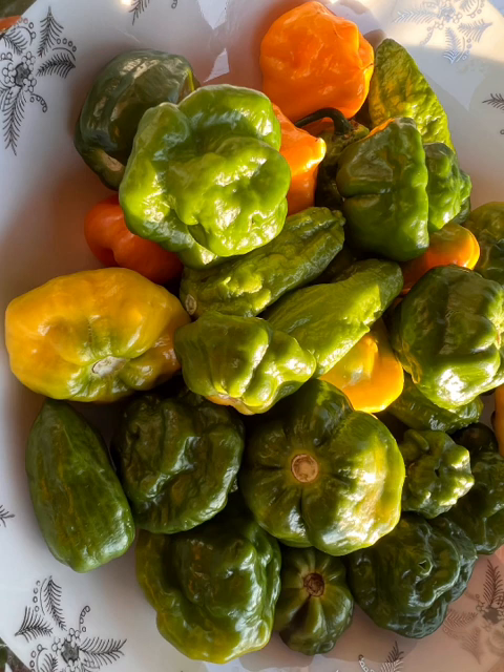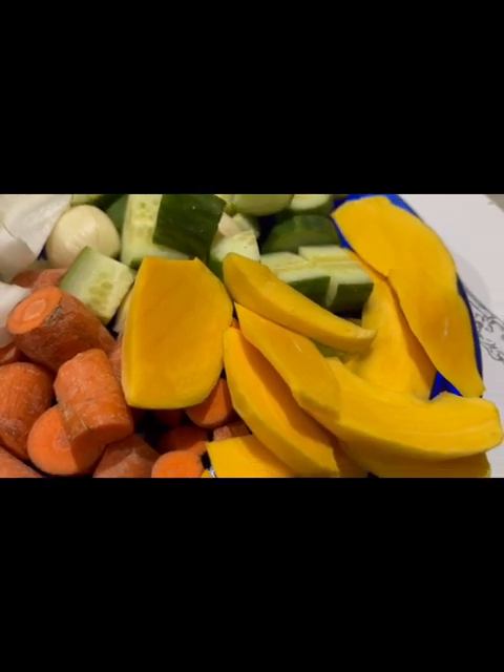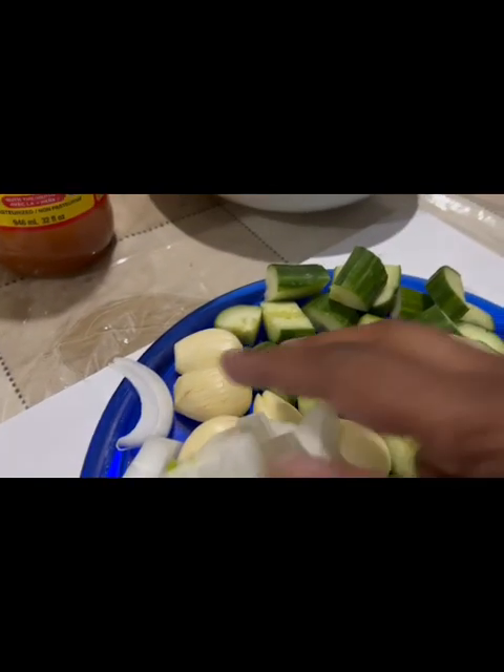Half a cup of lemon juice or lime juice, one and a half tablespoons of lemon zest or lime zest, and two cups of water for boiling, plus a little water in the blender for blending the vegetables.